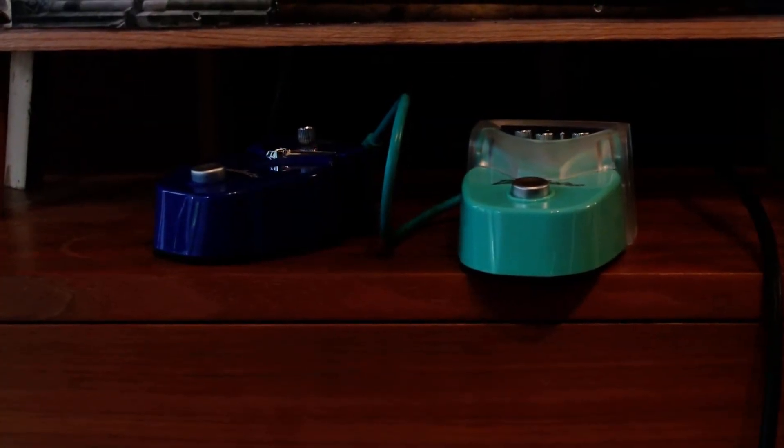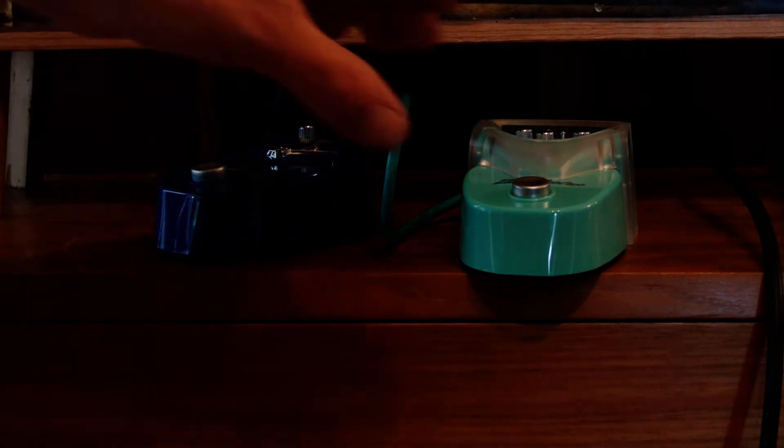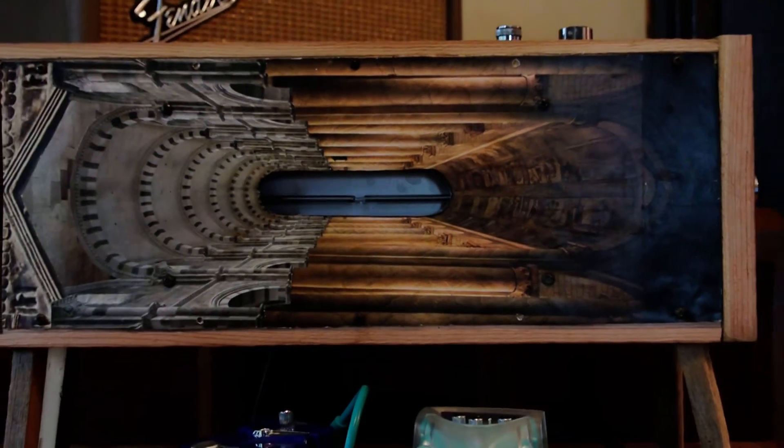I know I'm hawking my own reverb here, but if you are on a budget, these things actually sound killer. And they're super cheap — these were like 22 bucks a piece shipped.